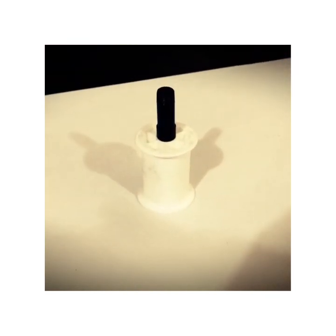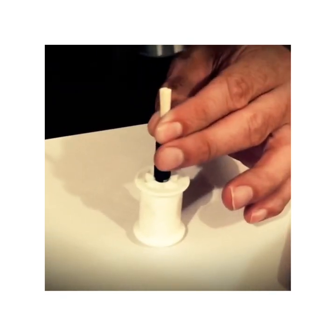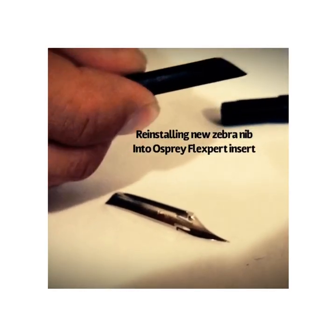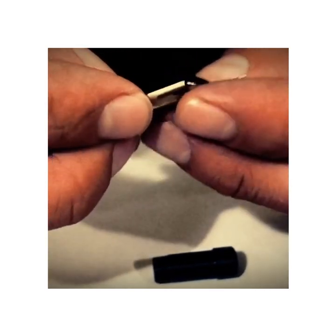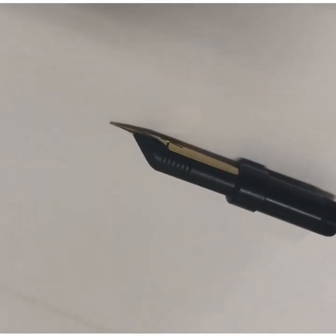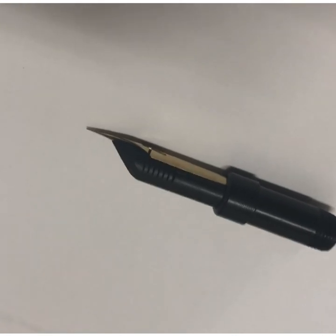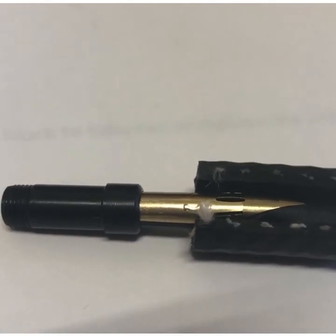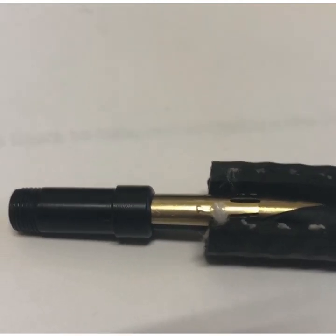So how do you use the Osprey nib block? The first thing you want to do is line up your feed and your nib correctly. A proper orienting procedure is to line up the side cut on the Zebra-G nib with the last fissure. Once you line up the fissure with the side cut on the nib, put them both partially into the insert. Then place the end of the Zebra-G feed and nib into the semi-circle cut rubber grip tube.